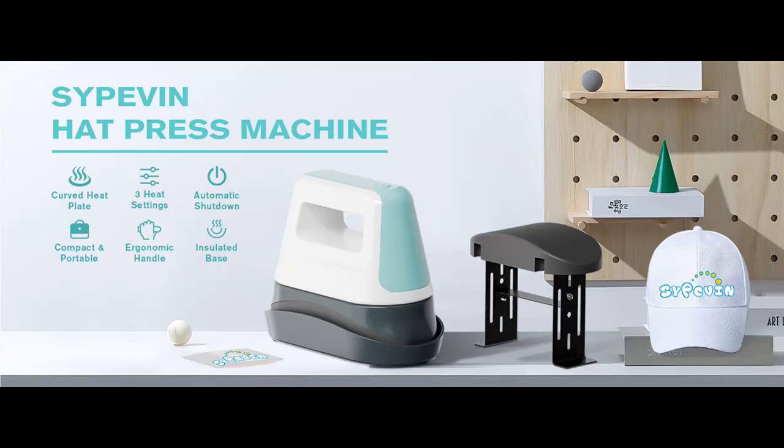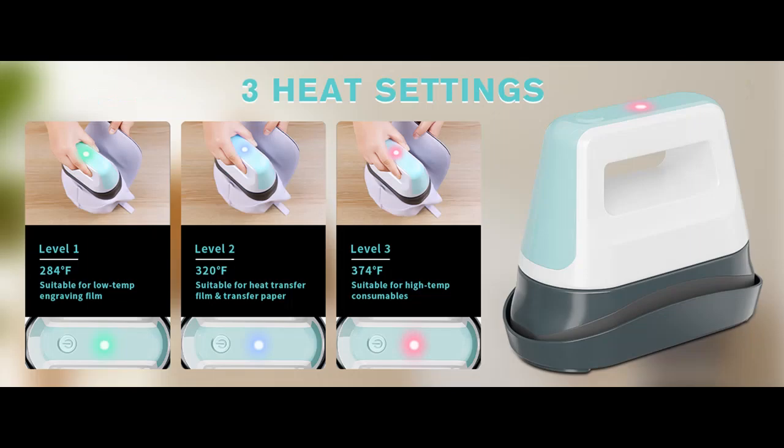We introduce the highlight features and overview summary of the SYPE Venhat Press, a portable hat heat press with a 6.3 x 3.3 inch ceramic coated curved heat plate. The following highlight features include: